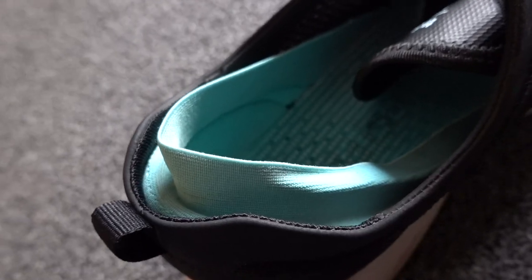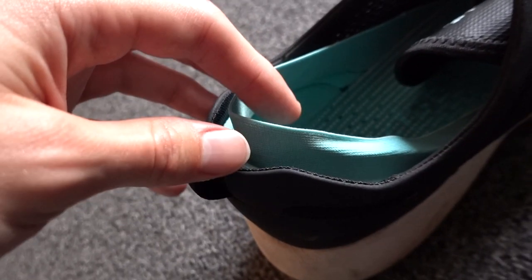Welcome back guys. This is the Tropic Trainer, and I'm going to be talking very briefly about this shoe, which as you can see I've used quite a bit.